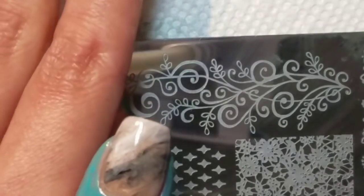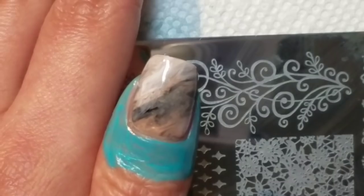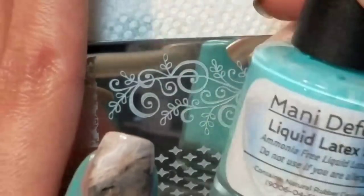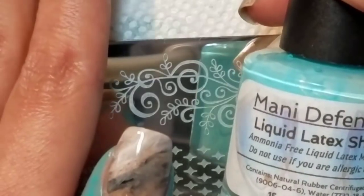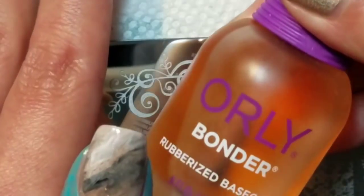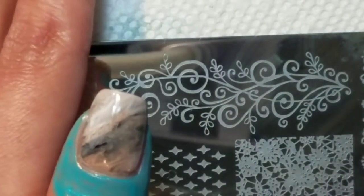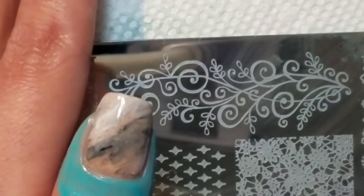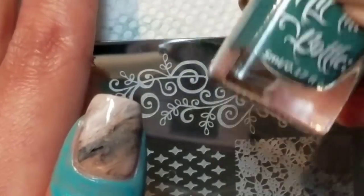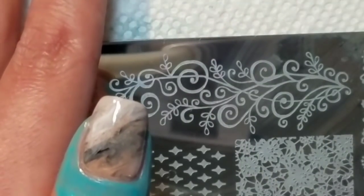Alright, in this two-part tutorial I'm doing a simple stamping tutorial with some free-handed accents. I have my nails prepped with the Manny Defender Liquid Latex from Lantern and Wren, sent for review, and I have Orly Bonder on my nails because this is a day-old mani that I want to make sure the stamping is stuck to. And I'm using Hit the Bottle, the Huntress Awaits, which was also sent to me by Lantern and Wren for review.